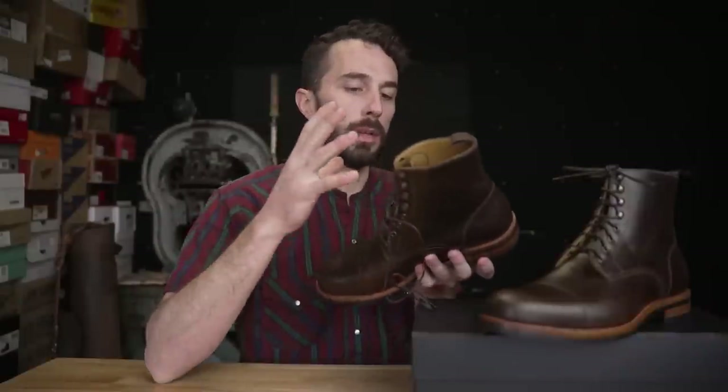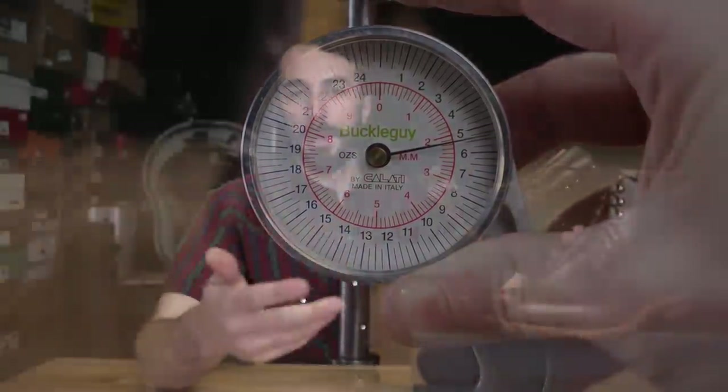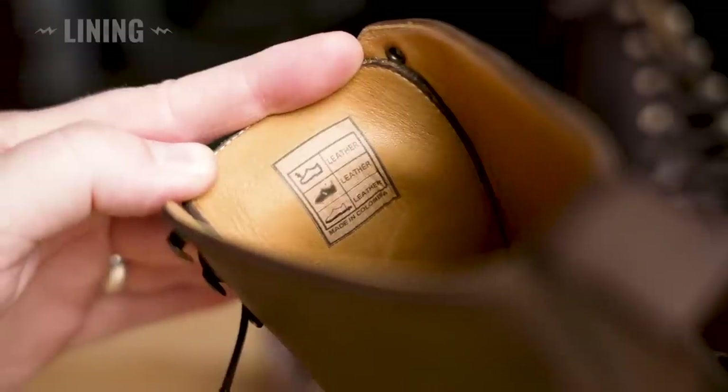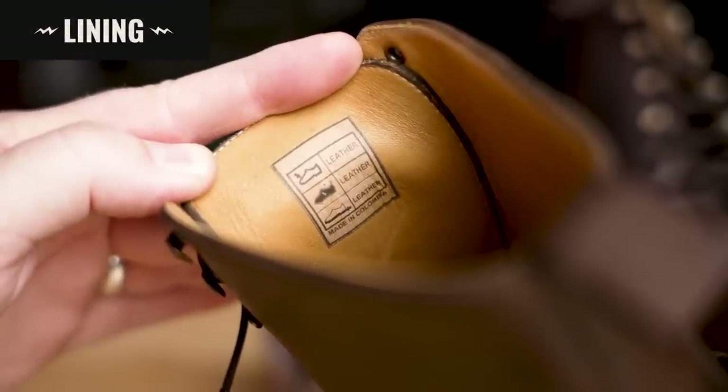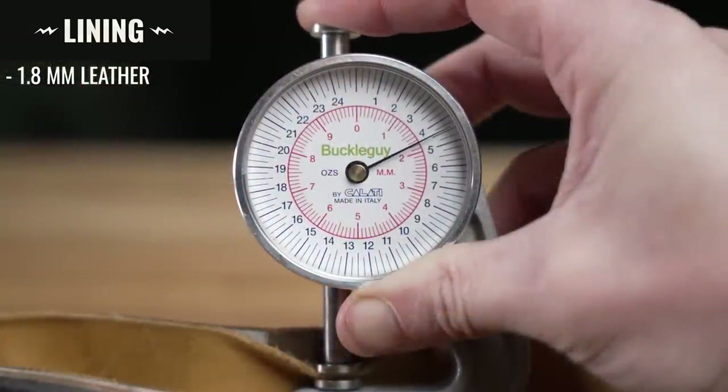This leather has a lot more highlights and depth to it, and especially once you start wearing them and developing a patina, they look better with age. Usually this more dress-style boot has really thin leather, but this leather is surprisingly thick — it comes in at 2.2 millimeters thick, which is around a light-duty work boot leather. Even the lining is a pretty thick leather at 1.8 millimeters thick, which is thicker than half of the dress boots out there, just the lining alone.